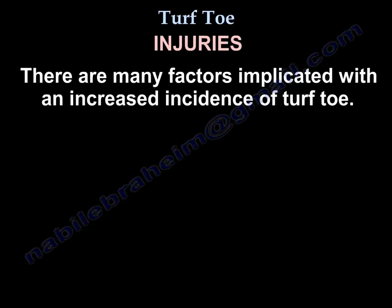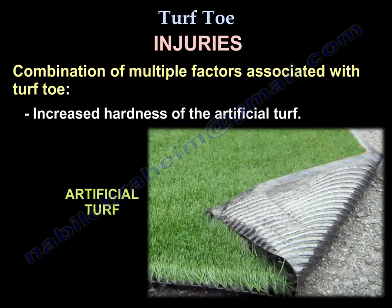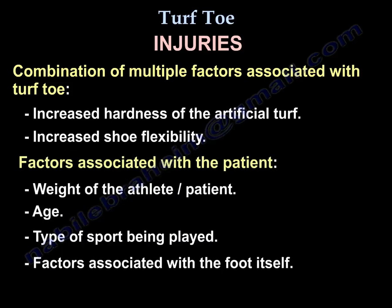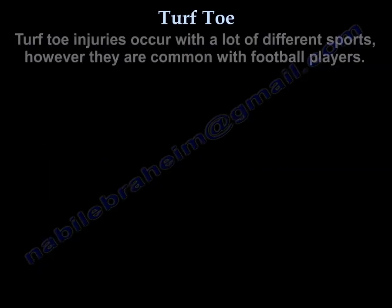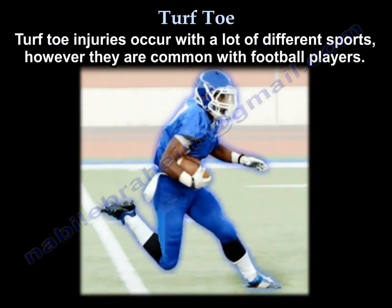There are many factors implicated in increased incidence of turf toe — it is a combination of multiple factors. One of them is increased hardness of the artificial turf, another is increased flexibility of the shoe, and there could also be patient-related factors like weight, age, kind of sport, and factors related to the foot itself. These injuries are seen in many sports but are most common in football players.